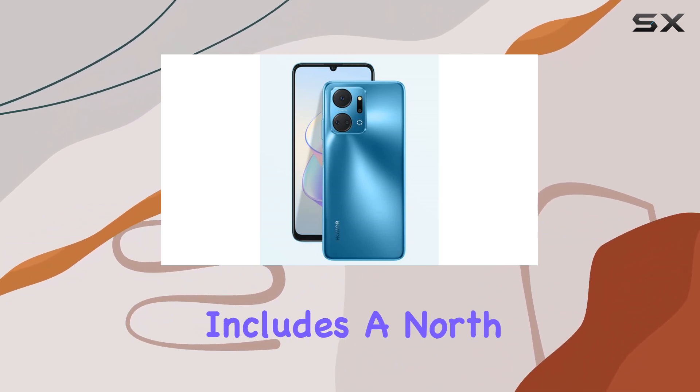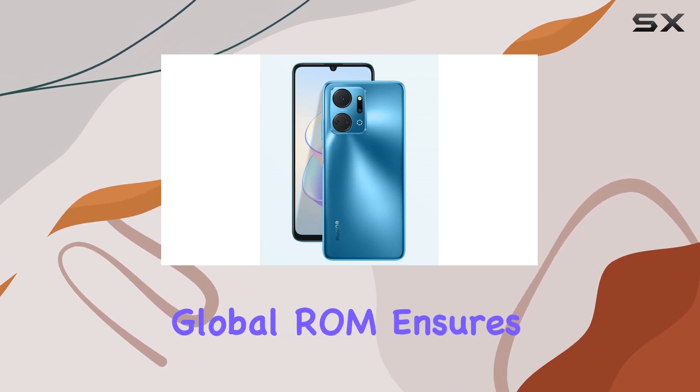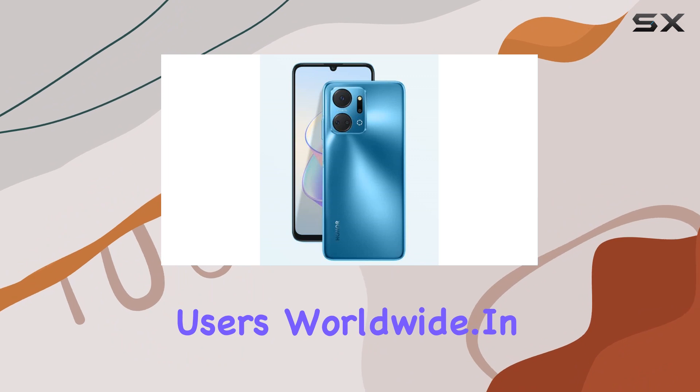The package includes a North American-type charger, making it convenient for users in the region. The global ROM ensures a versatile and international experience for users worldwide.